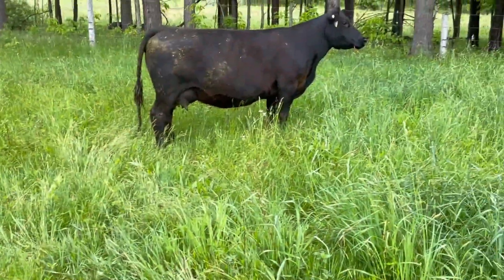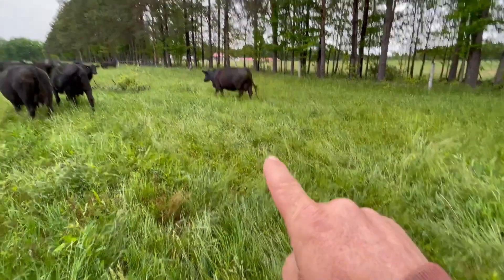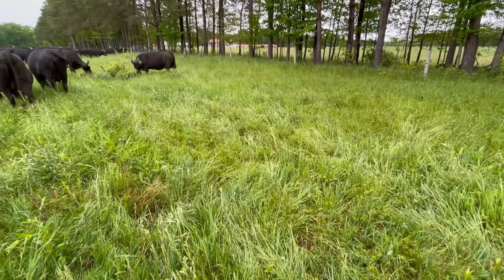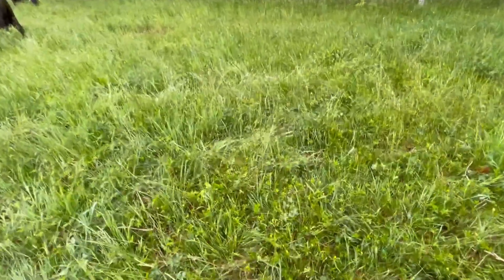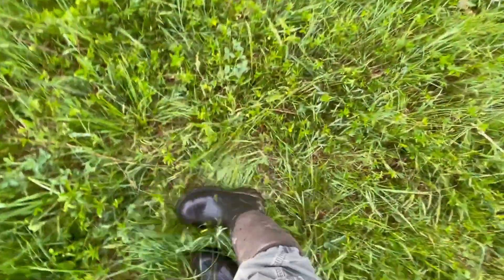What I wanted to show you here is this section — this is a control area. This is an area that I have done nothing on other than graze. I've done high stock density grazing, I've done everything I could possibly think of to try and bring it back to a highly productive system, but unfortunately I've not been able to do that.